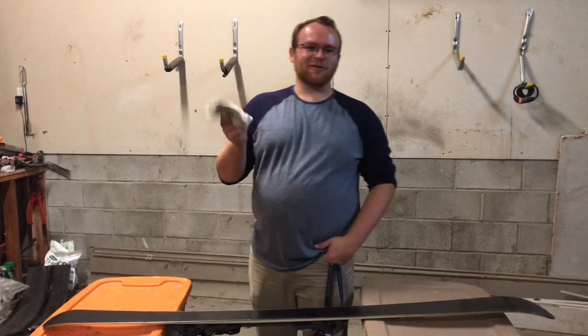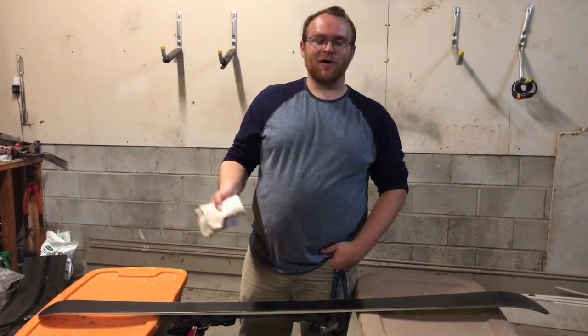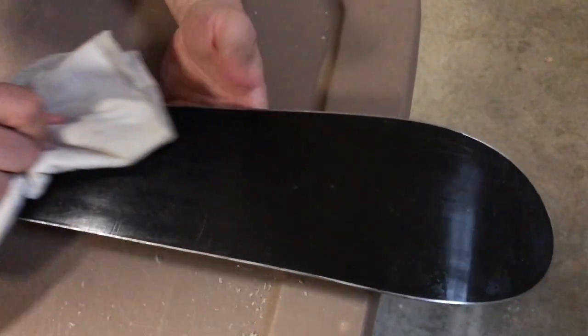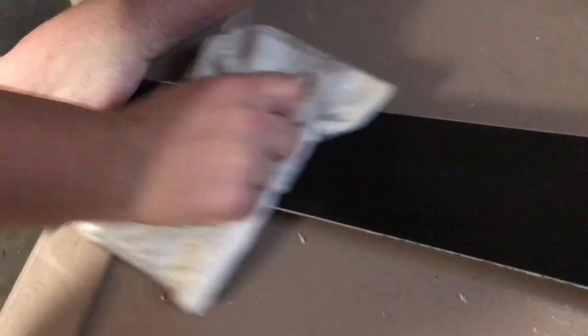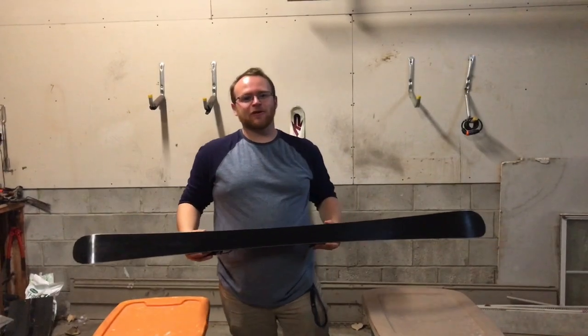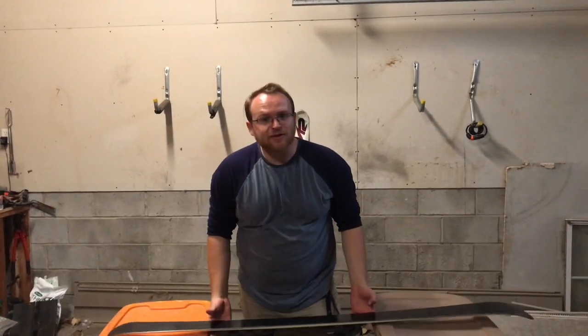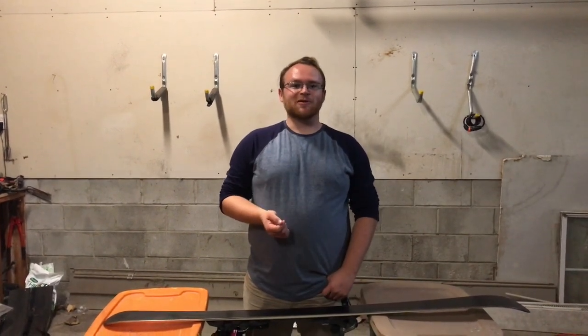Step eight is to take your lint-free rag and do a final horizontal polish for an aesthetically pleasing finish on the bottom of the ski. If the steps have been followed properly, your gliding surface should have a nice clean finish. Remember, you should be doing this at least once a winter to make sure you take proper care of your ski equipment, and that is how to wax, polish, and resharpen a pair of skis.